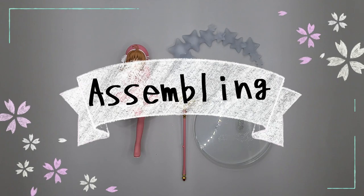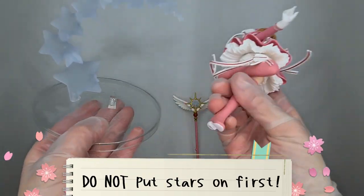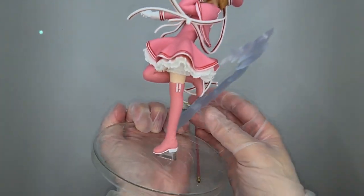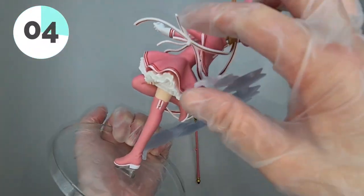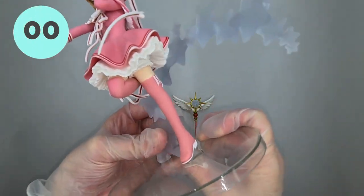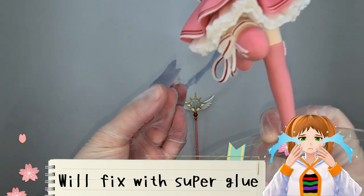Assembling the figure. First note I need to address: do not put on the stars first. Why, you ask? Well, keep on watching and you can watch my blunder in 5, 4, 3, 2, 1. It's okay, I can fix it with super glue.